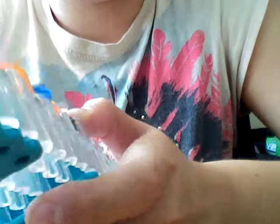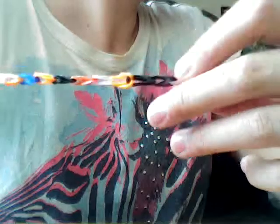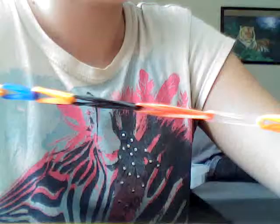Then go until the top. If it's good for you, then you can take it off and C-clip it. But it's not good for me, so I take it off until the last peg. Then I hold it on with my hook, like this, and then I place it.